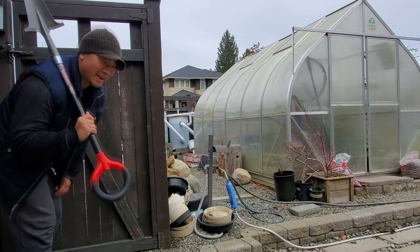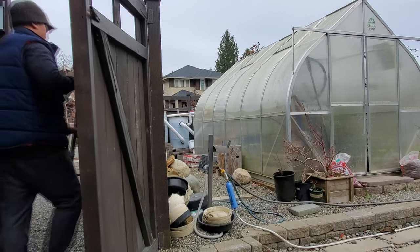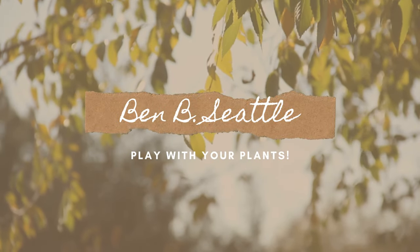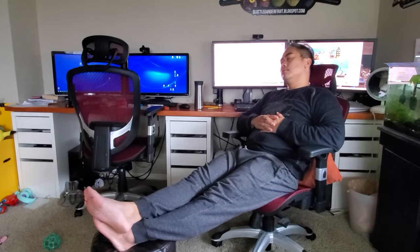Let's go Yamadori. Okay, just kidding — I am not really going to do any Yamadori right now. It is the beginning of December, probably not the best time to do it. I kind of did Yamadori from the comfort of my computer seat and bought something online.